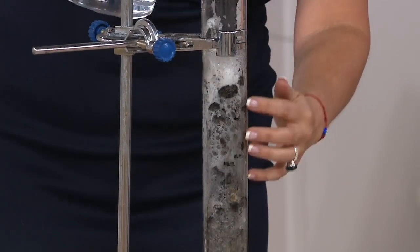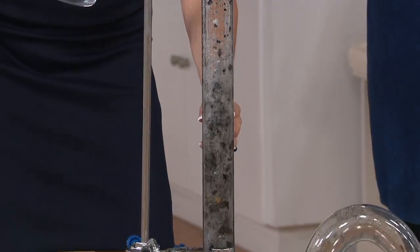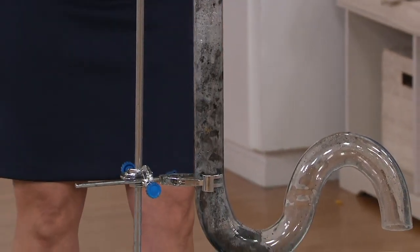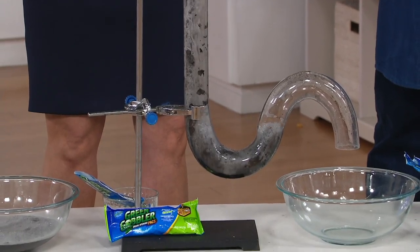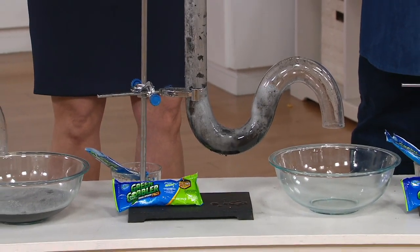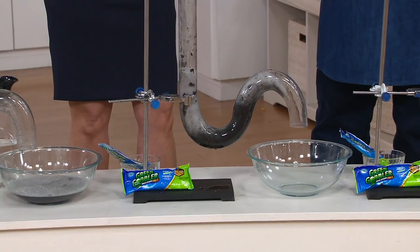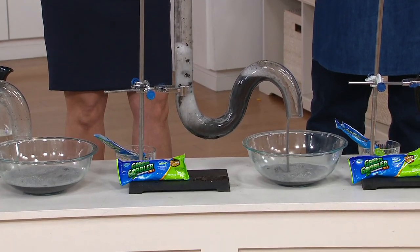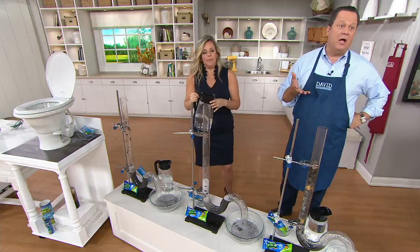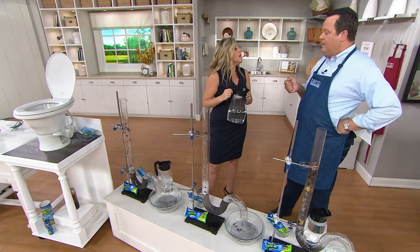And look at it — it's just starting to emulsify and liquify this clog. It's solidified starch, hair, grease, paper, cereal. Come back 30 minutes later, and if you have a stubborn clog, give it a second application. Look at that — here it comes. It's now over half gone for the day. It is gross, but you know what's more gross? When the sink is clogged and the shower stall won't drain.